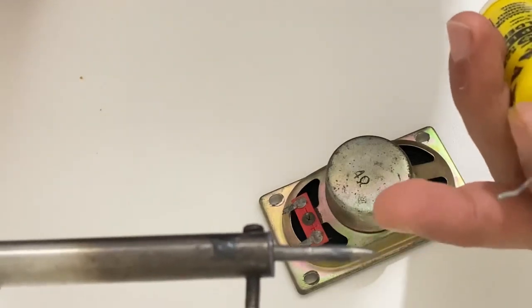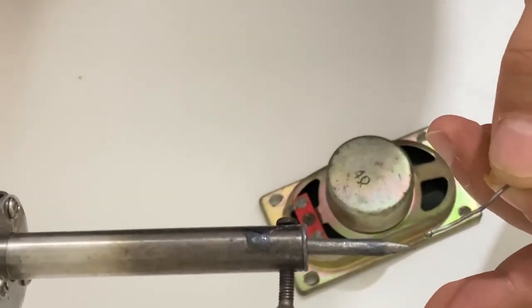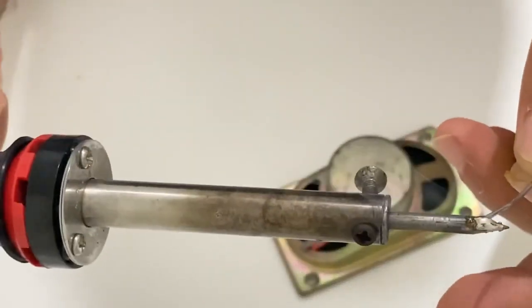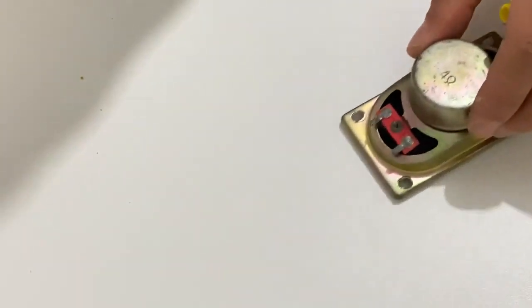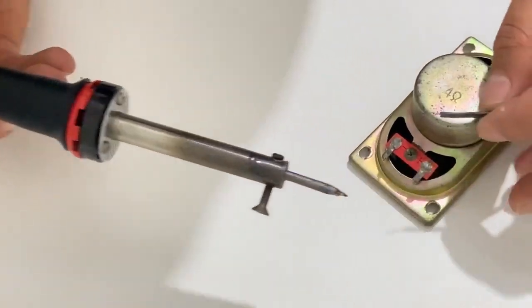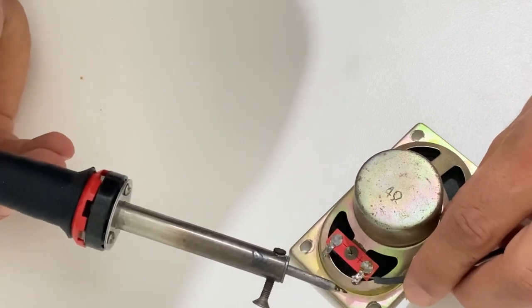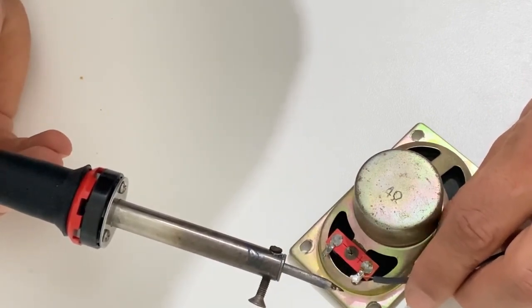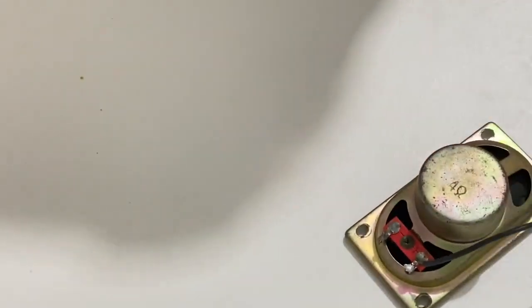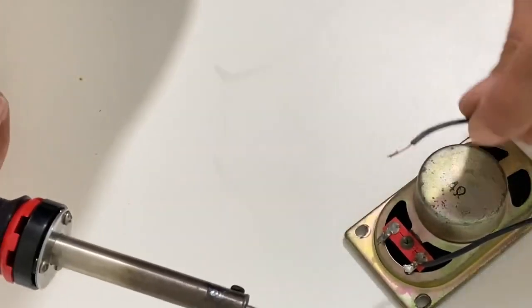Our soldering iron tip is ready to test. Before we cleaned it, the soldering wire didn't stick to the tip, but now we'll see if it sticks. As you can see, it sticks very well — it works much better than before. Now we'll just solder this small speaker to demonstrate. You see, it soldered very nicely. Let's solder the other connection too.